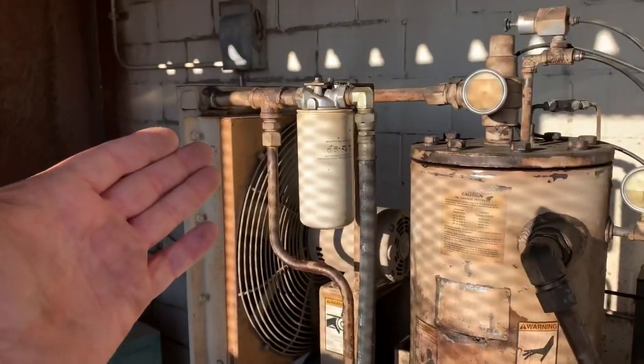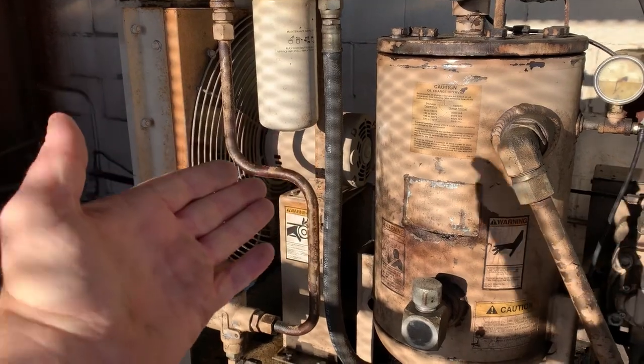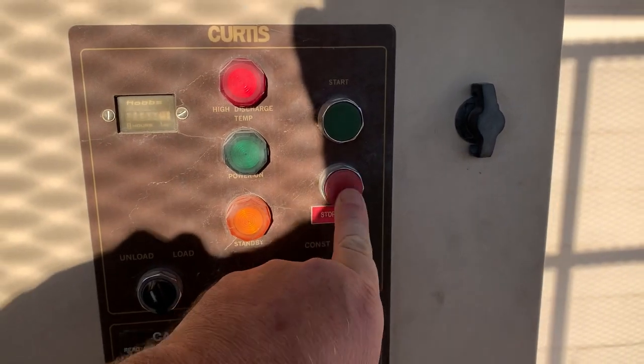The oil is cooled by another electric motor there. But let's go ahead and start it up. We're going to unload everything, hit reset first, and then start.